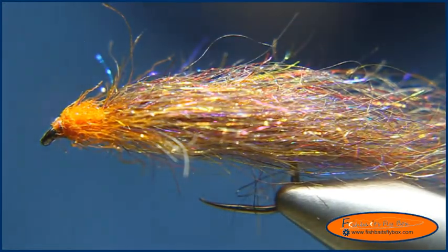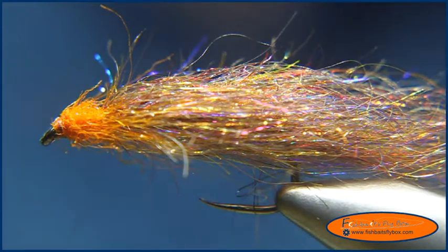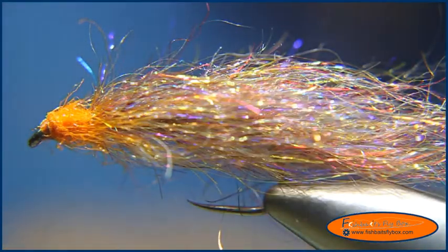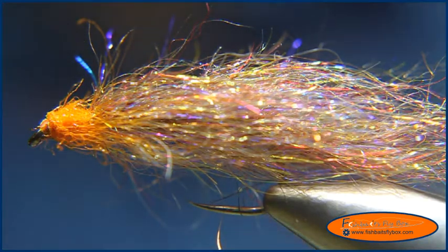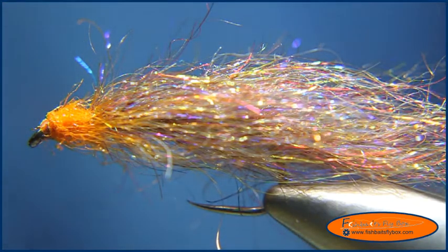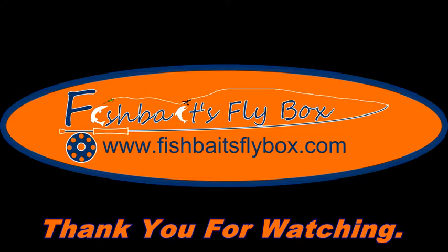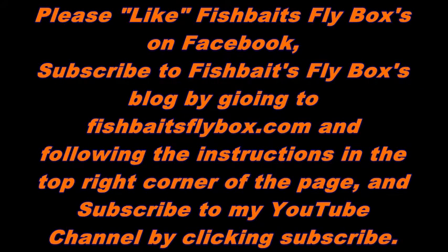There it is — the semi seal pumpkin head leech. Thank you, hope you enjoyed this demonstration. Please remember to like FishBase FlyBox on Facebook, subscribe to Lance Dean's YouTube channel, and stay up to date with FishBase FlyBox by going to FishBaseFlyBox.com.